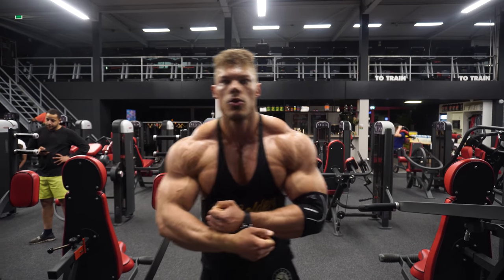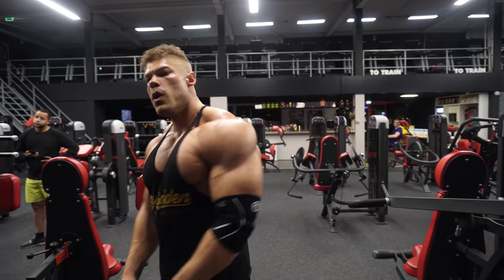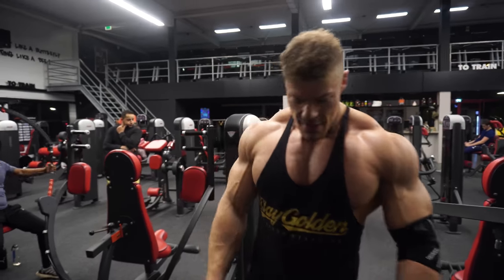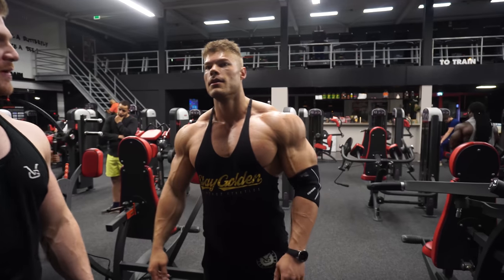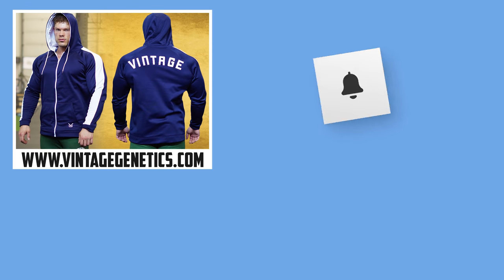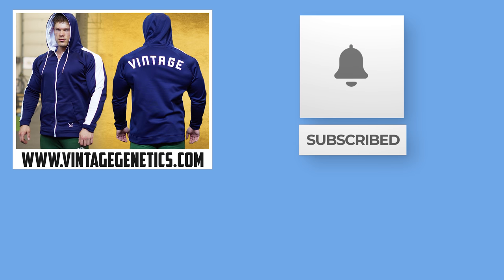After the workout we had a great pump. I really enjoyed it — we trained for about one hour and 45 minutes total with four people, which is a solid workout time. It was an amazing experience and just an honor to train with William Bonac, the Conqueror. I want to thank you guys for watching — a lot more footage like this is coming to the Vintage Genetics channel. Don't forget to stay golden.